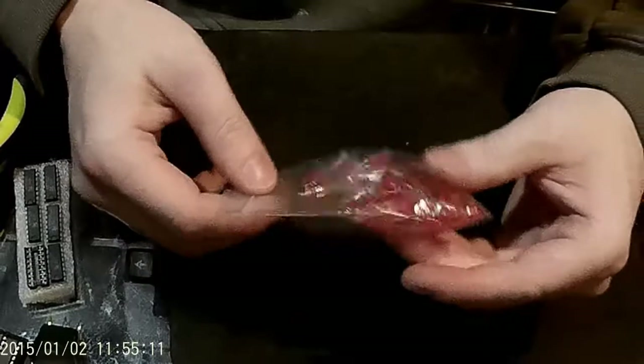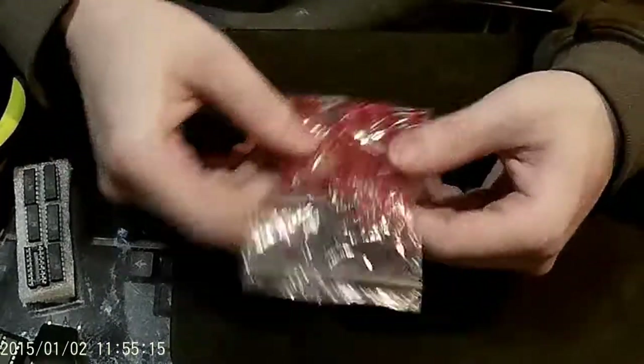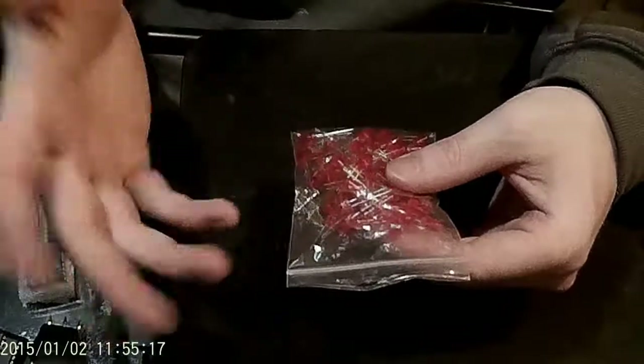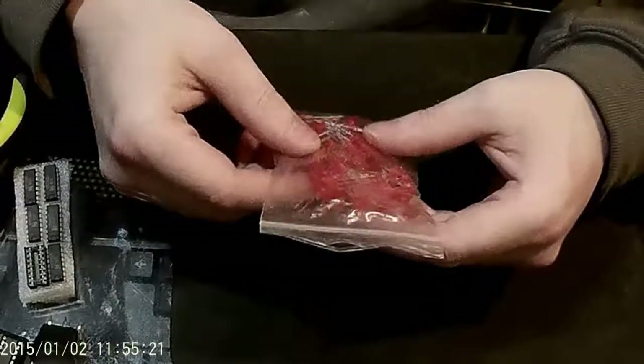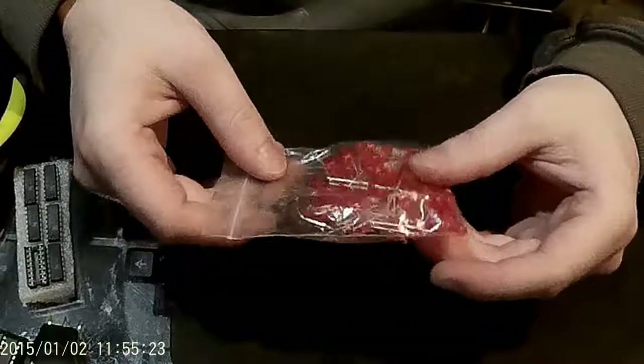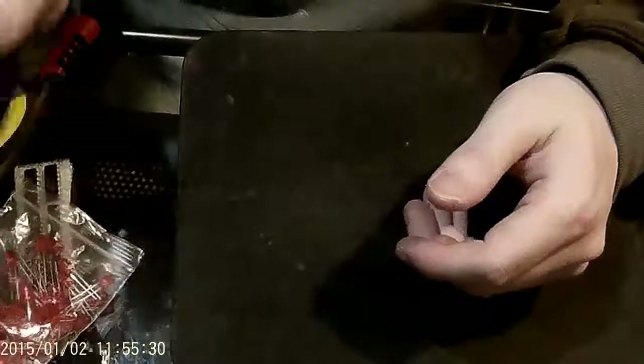Some LEDs — 3.3V, 5V, or 12V, whatever you want to get. These won't be in the final product, but they are going to be used for the shift register demonstration. You could put them in your clock for a cool back-glow, and it never hurts to have a bunch of LEDs on hand just to tell you when electricity is moving through a certain spot.